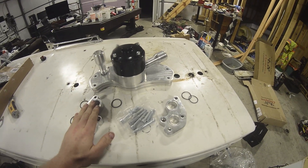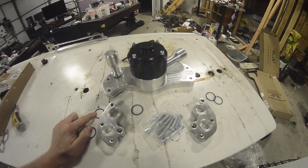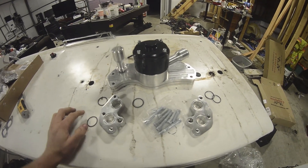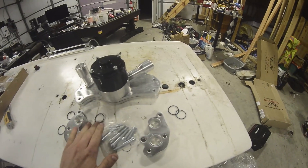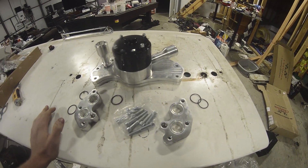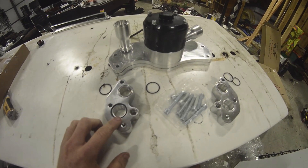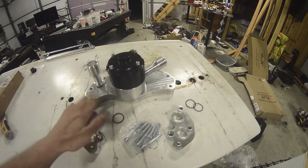These blocks go on first, and then these O-rings — I've heard they're kind of prone to falling off when you're attaching this to the engine. The nice thing is they give you five O-rings in case you lose one in your engine bay. I would recommend putting a little grease on these O-rings just to keep them in place while you're installing the water pump.